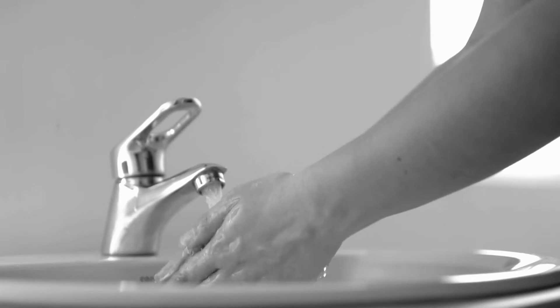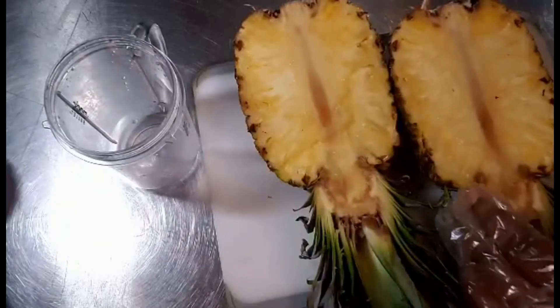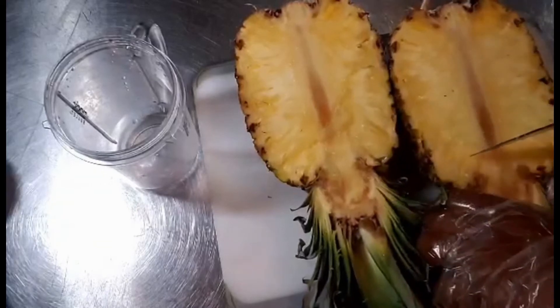Hands are washed and you will need a cutting board, a spoon or scoop, large knife, paring knife, and a cup.